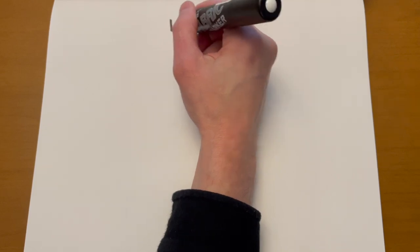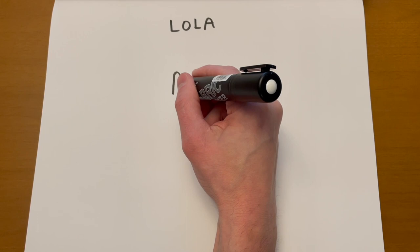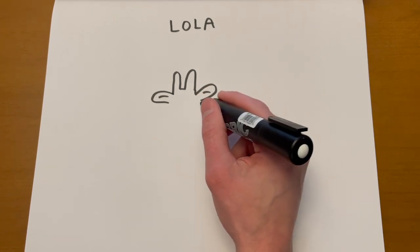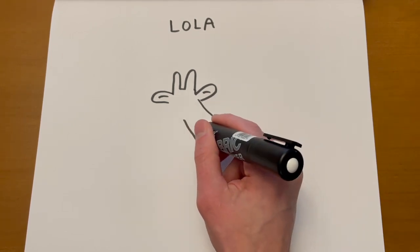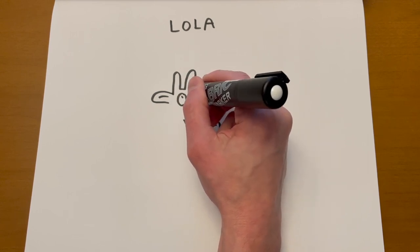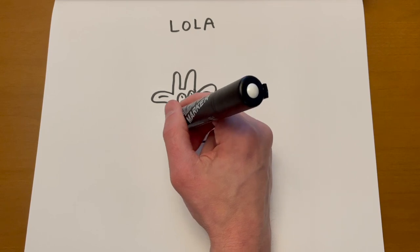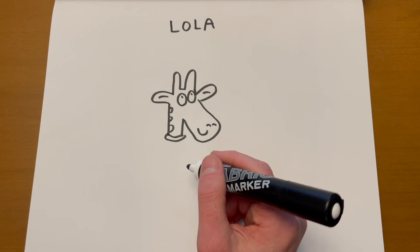Next, we're going to draw Lola. Lola is a giraffe. I start with the horns on top of her head, and she's got ears that kind of go off to the side. A long nose with a couple nostrils, a smile. Let's give Lola some eyes — maybe she's looking up at her name. Long neck, and then it just comes to a t-shirt collar. I draw some spots on the edge of her neck so you know for sure she's supposed to be like a giraffe.